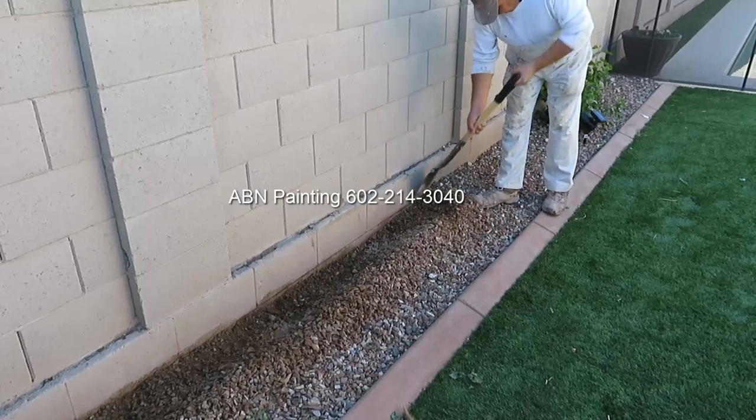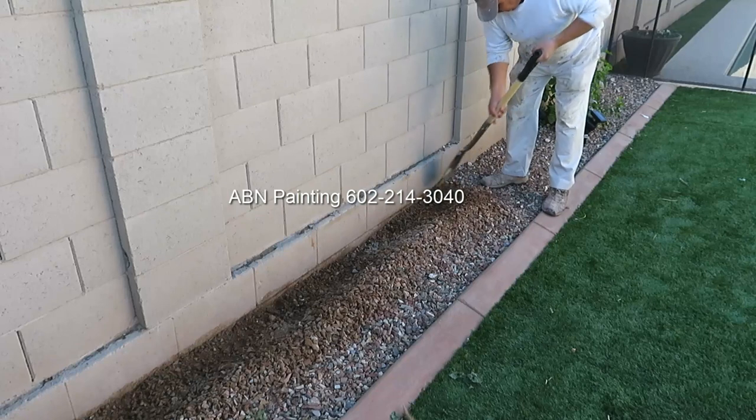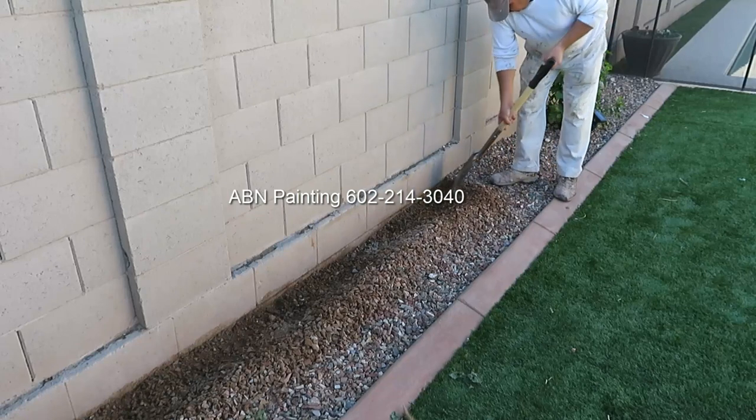In this video by ABN Painting, we are applying stucco to a block wall that has been painted before and then painting over the new stucco.